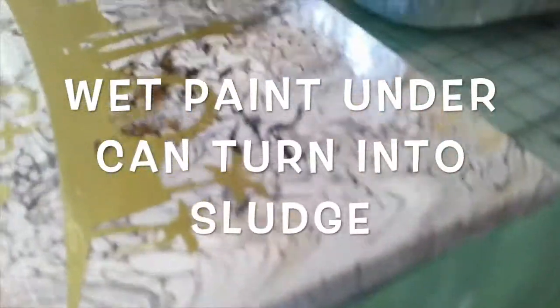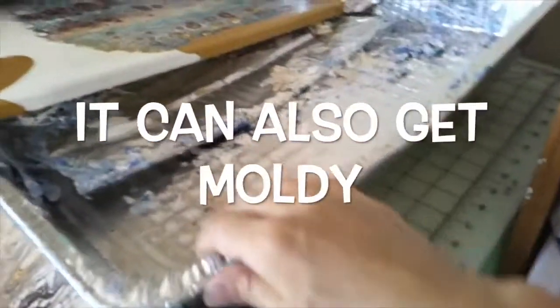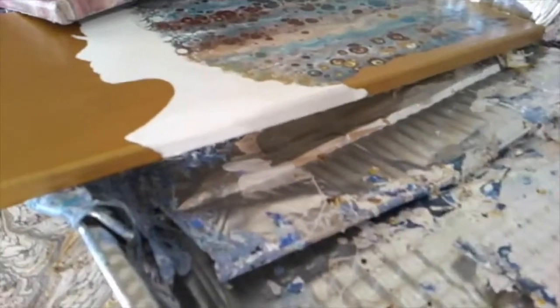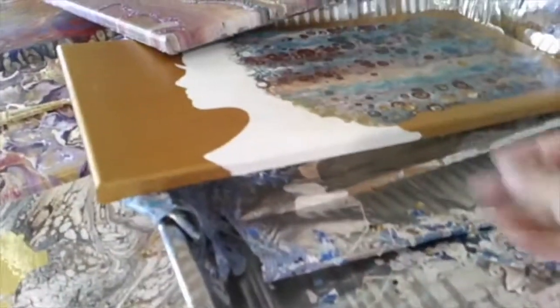So it definitely takes four to six weeks. For instance, I use this pan to do my paint work, and once it's done I peel everything off and I use these skins. They're really dry, but when you peel them off, it's still wet underneath. So that is what happens to your canvas — it's dry, dry, dry to the feel, but underneath it's very wet. So you do need to wait your four to six weeks.